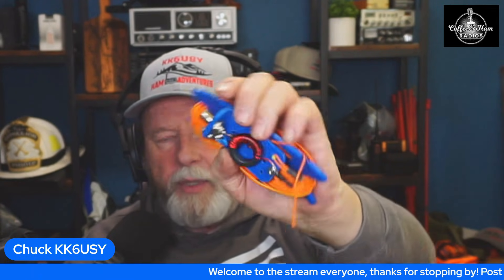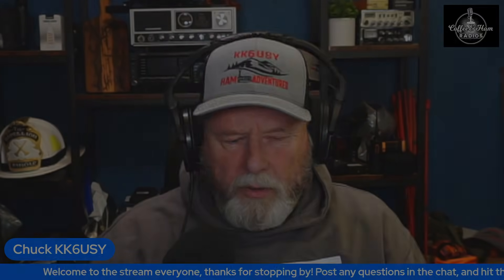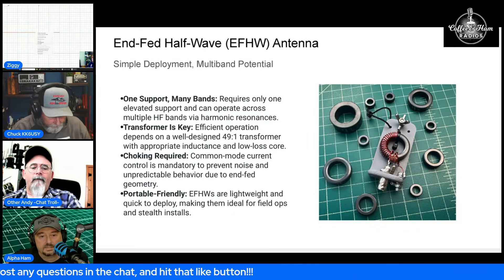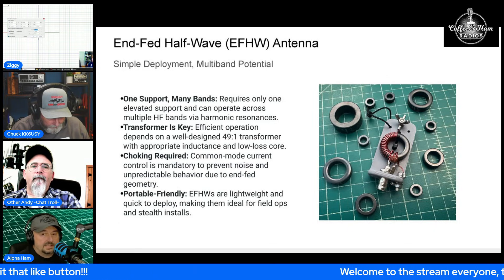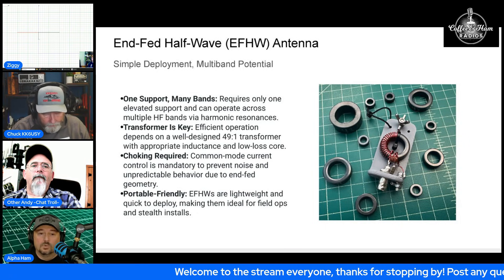We played with how many wraps were on there — we started with three and 22 or 21. I did a video on this when we first built these. We talked about different mixes — we talked about 43 in the video and we also talked about 61.